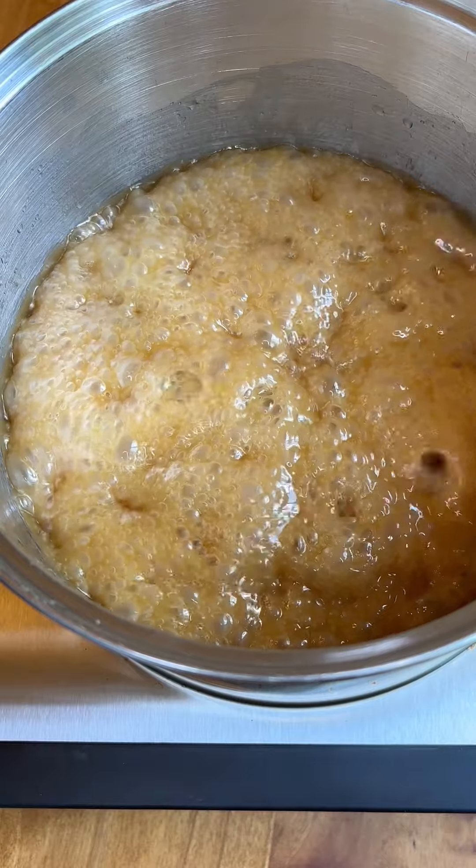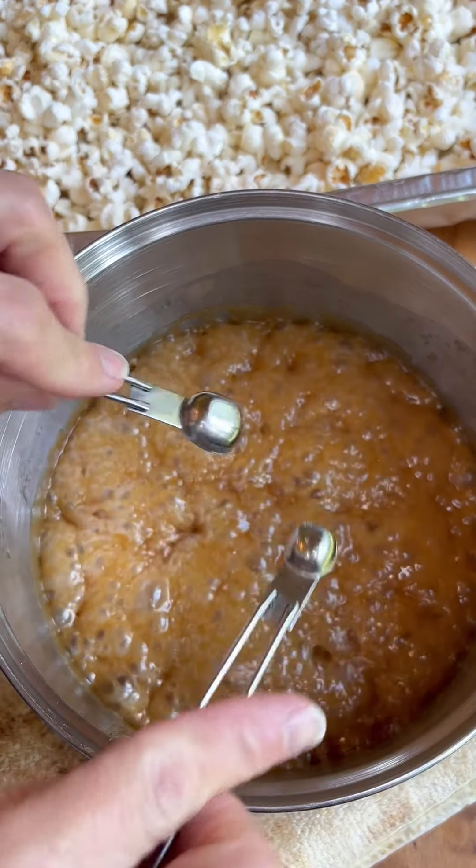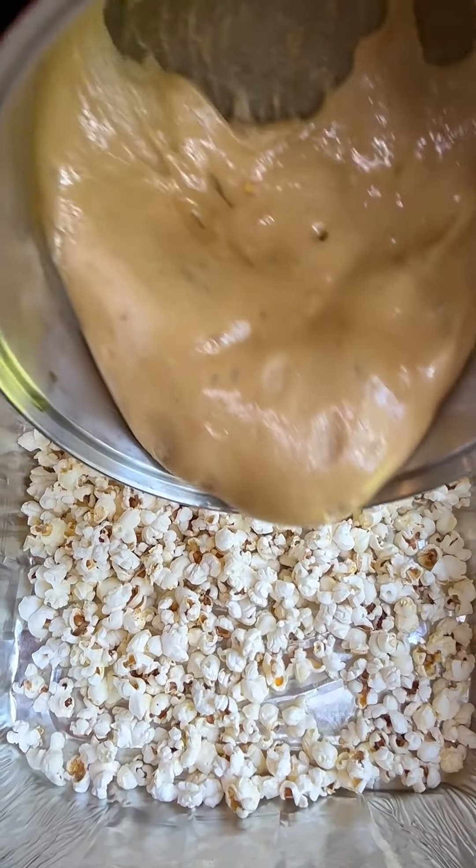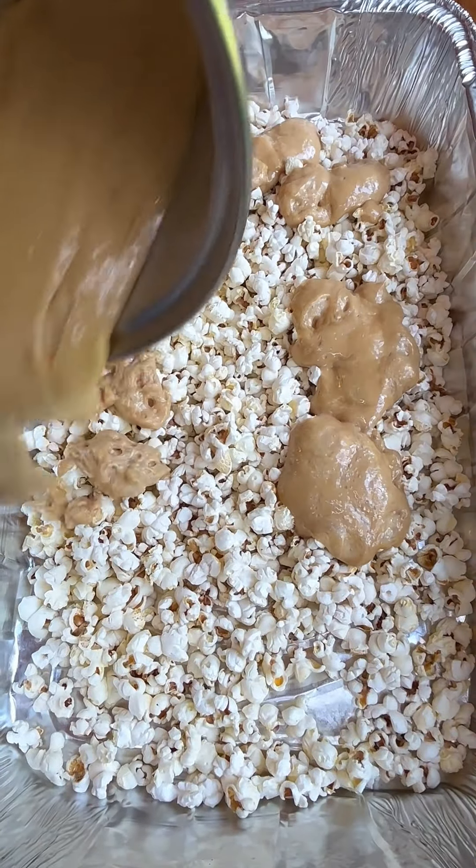You're going to bring that sauce to a boil and let it boil for about five minutes, and then you're going to whisk in some good vanilla and some baking soda, and you're going to pour it all over the pre-popped popcorn.